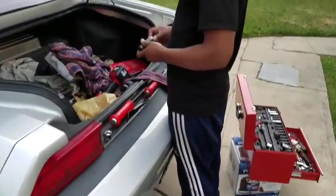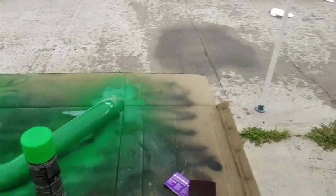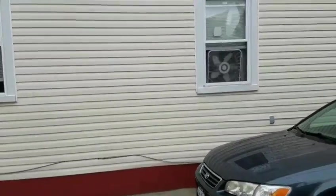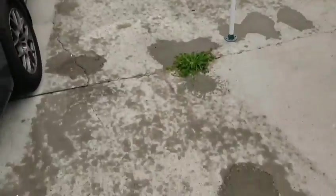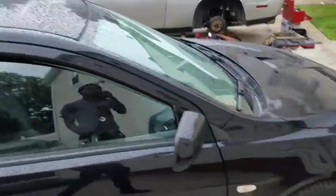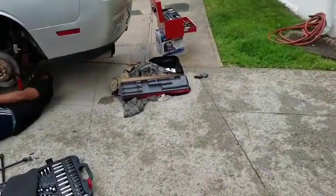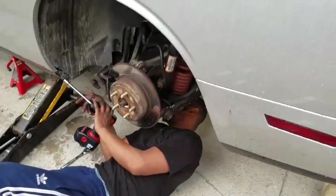I almost finished but I got the final coat on and it started raining. So now we're changing brake pads in the rain on a nice wet car. Still raining — I don't know if you guys can see it — but almost done.